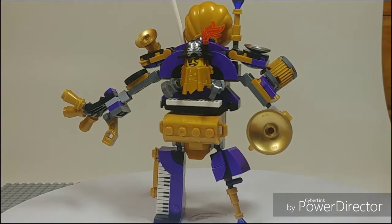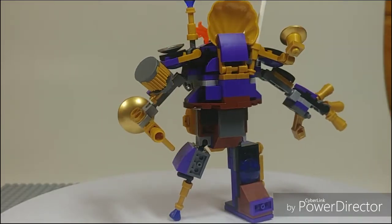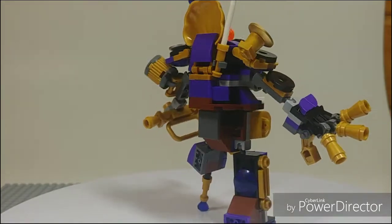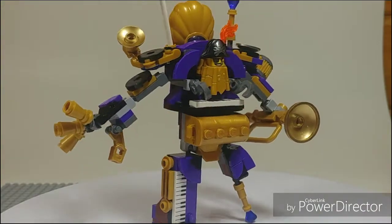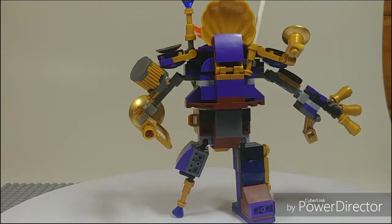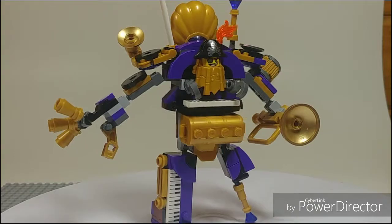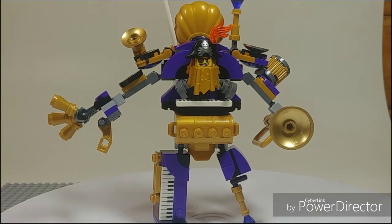Most of the parts in this set go into making this new Sistar version of Metal Beard, which is probably the best version of Metal Beard we've ever gotten. We did get the Crab Battle Ready Metal Beard in one set, then Metal Beard's trike, and obviously his original version in the first Lego Movie. I want to point out the new gold beard — that's definitely a main focus for me, because the last beard we got was gunmetal gray, which was also nice to get.